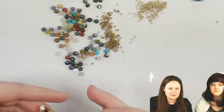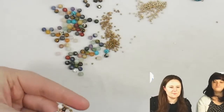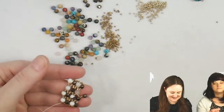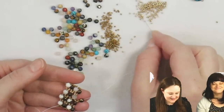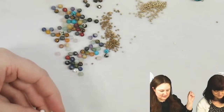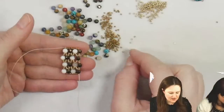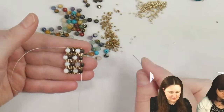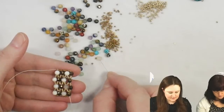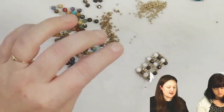Keep in mind you don't need to use 15/0s — you can use 11/0s, you can use 8/0s. You can do this with 6mm stones and 8/0s, or even 8mm if you want it really big. You could even do a gradient from 3mm to 4mm.